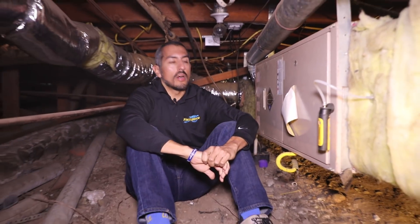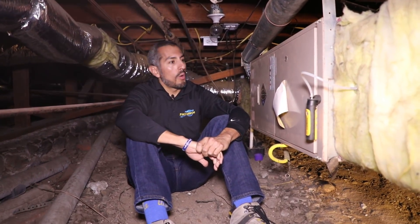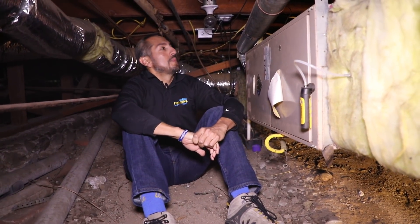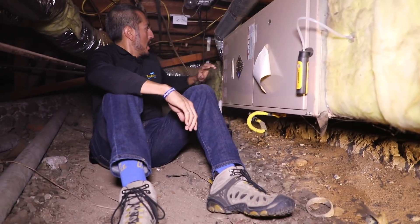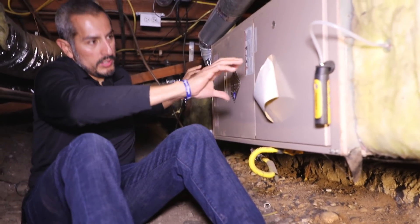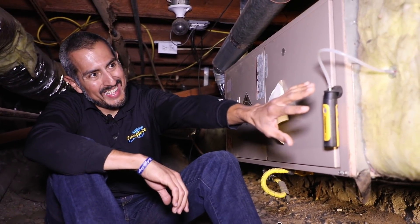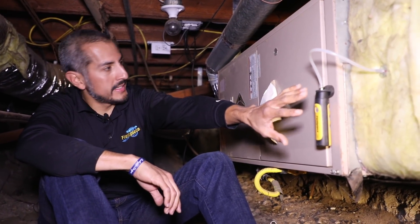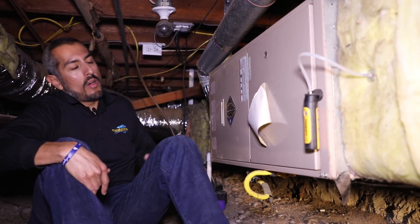Alright, here we are in this crawl space under this beautiful historic home. We have our furnace here with our EVAP coil — a horizontal position furnace with EVAP coil set up here. We have the return side coming from the house on this side, flowing out to the supply side over there.